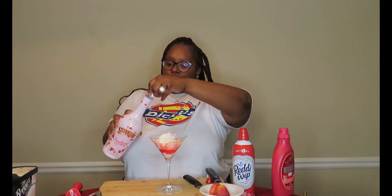Now let's take our Bailey's and cream and pour that in. I'm going to put another scoop of ice cream on top. And if you want to blend your ice cream and make it like a little milkshake, you can blend your ice cream with your Bailey's.